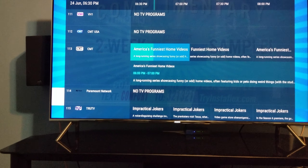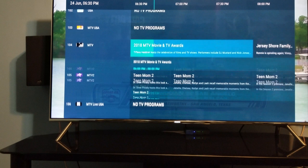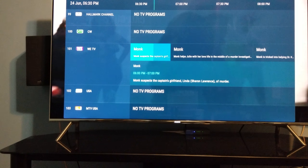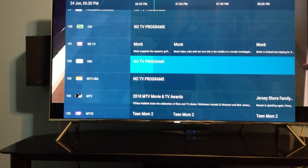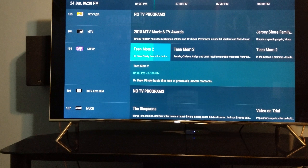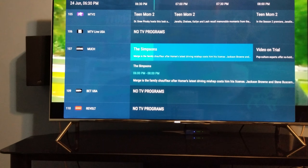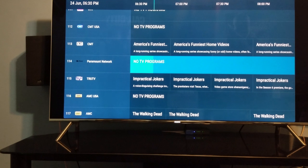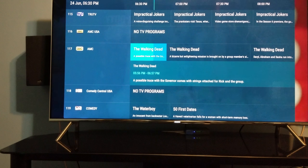I'm just showing the TV guide itself — I don't want to show all the channels because I don't want to get hit by YouTube. The guide shows some of the shows — it's got Monk, Teen Mom 2. The guide isn't always accurate though. The service itself is straight HD. It might have a few stations that are a little bit cloudy, but most of them are pure HD, and it's fast — soon as you turn to a station, it's instant.